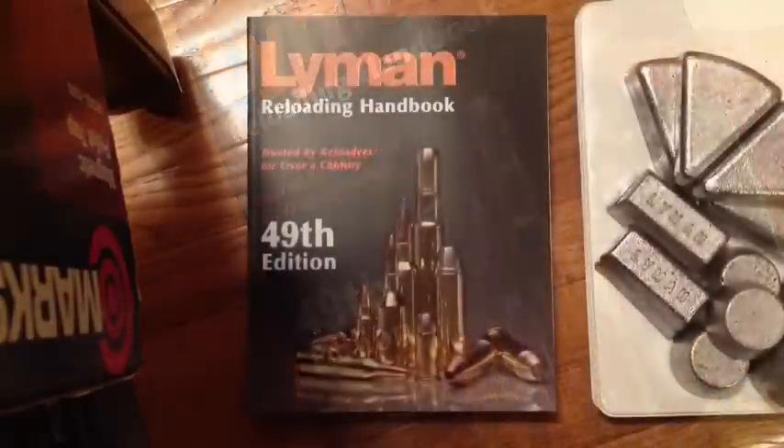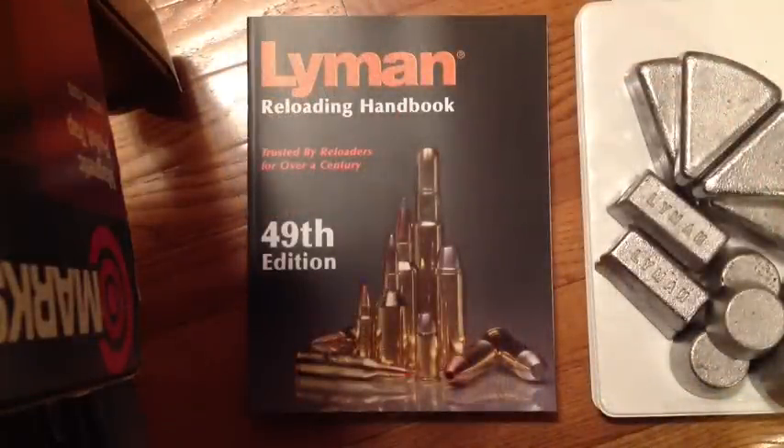It's $22 to $23 for a new reloader. And by the way, Lyman is all about reloading — the company Lyman started in 1878 in Connecticut, one of America's oldest companies, and its name is synonymous with reloading.